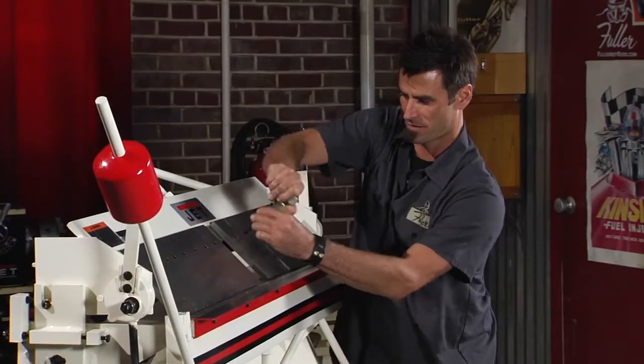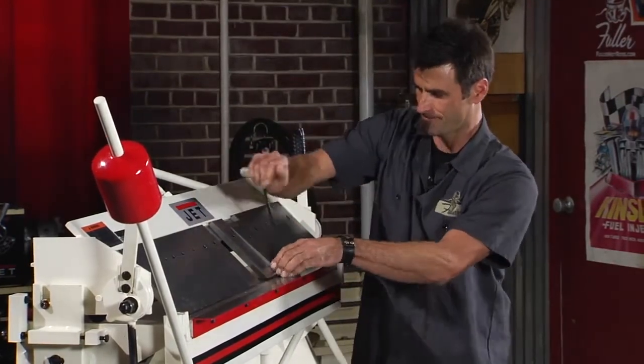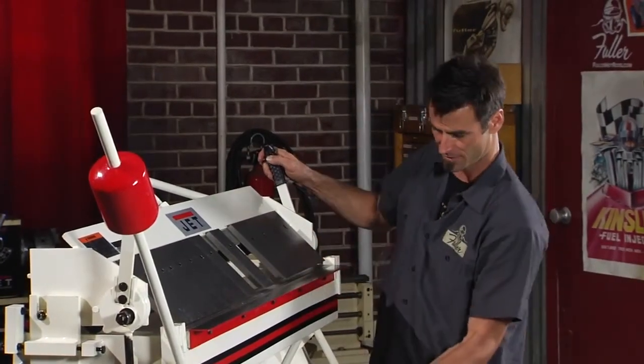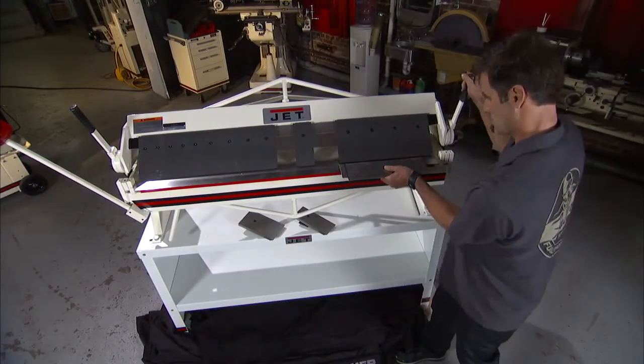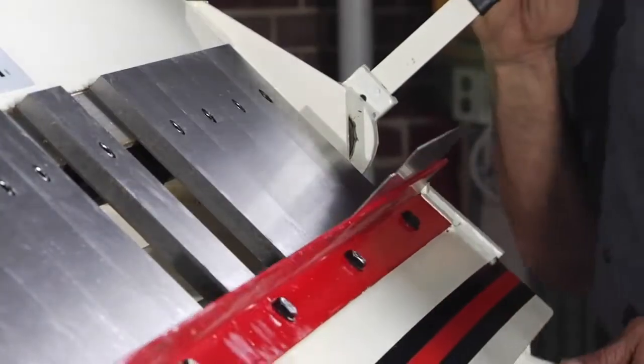Let me hit another one here real quick. There are 16 of these fingers and they're all different sizes. Got to raise it up again — there we go, pop that out. Now, in order to make a little box, very easy. Go ahead and clamp her down, simply grab and pull it up.